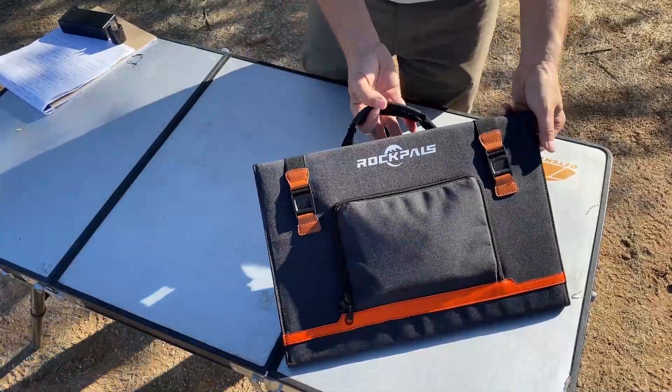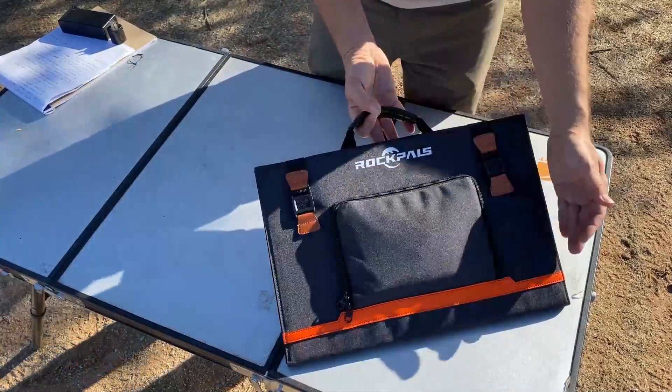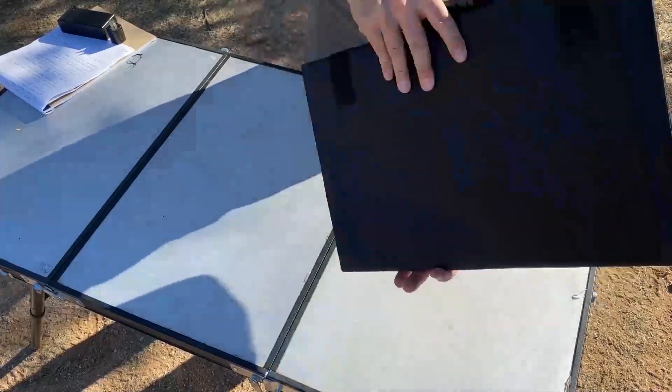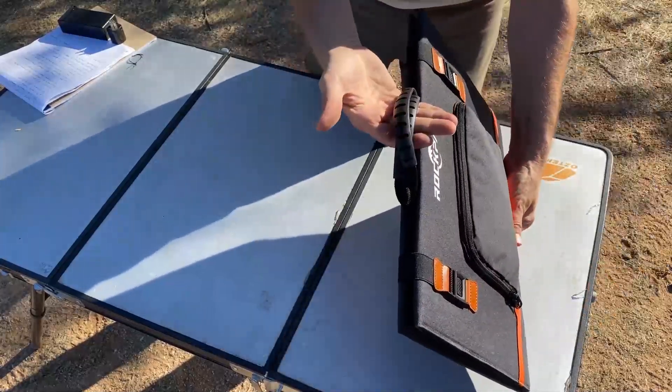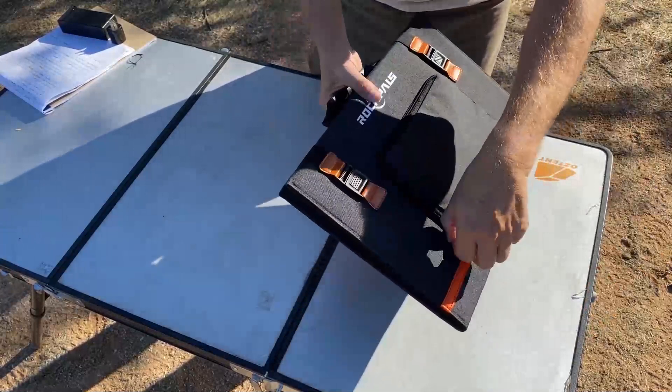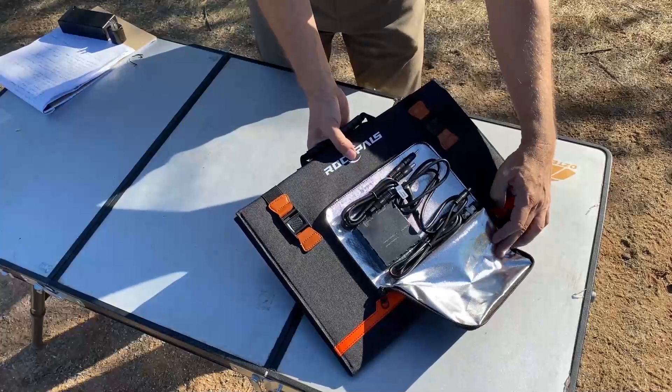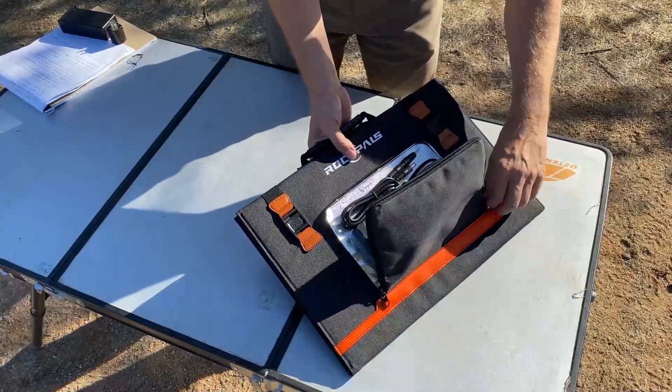The first thing you're going to notice about the Rock Pals solar panel is just how attractive the packaging is. It's in a really nice folded design. It's a really nice canvas exterior case with a nice rubber handle. It's got an exterior pouch, and when you open that up, you've got your power and some additional cables for connecting this to lots of different devices.